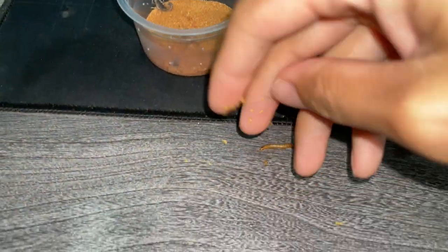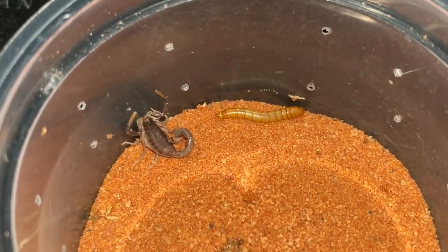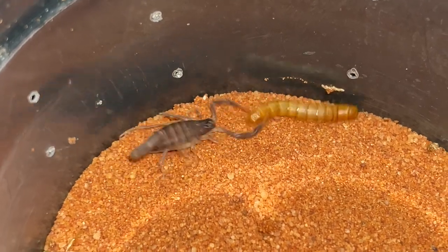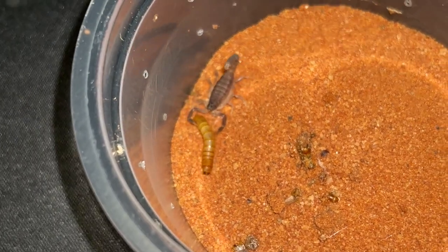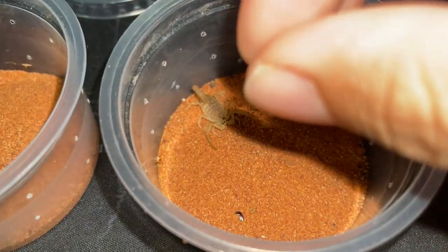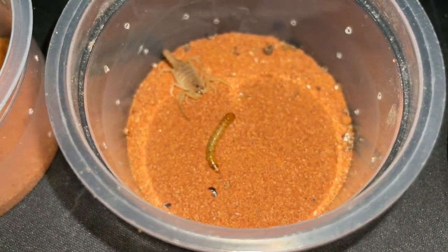Alright, we've got two mealworms. Let's put one in here — come on, go grab the mealworm. All these mealworms are so doomed. There we go — he has stung the mealworm and the mealworm is pretty much done, he's gone. Alright, he's got the mealworm. Now let's give the deadliest scorpion its mealworm — come on.